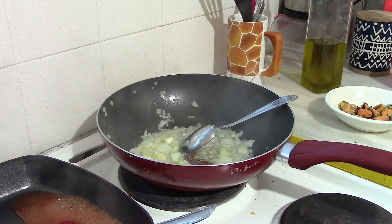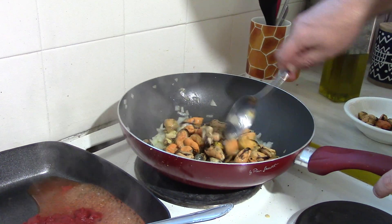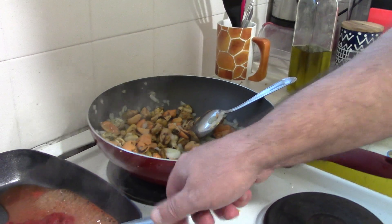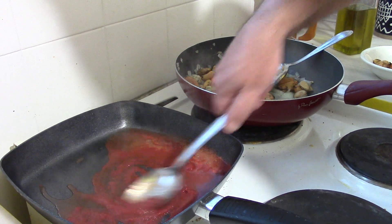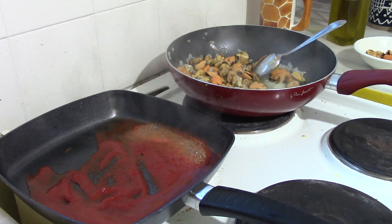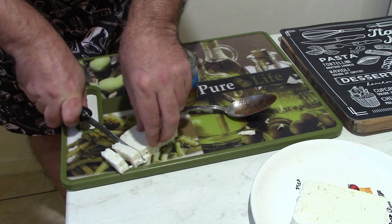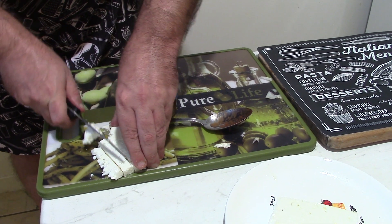Now we are ready for the mussel. We prepare slowly our sauce, tomato sauce. It's a very easy dish but it's amazing. If you come to Greece, normally you eat shrimps with saganaki, with tomato paste and feta. But unfortunately I don't have shrimps, so I say why not with mussels? Now I will cut some feta — about 100 grams.